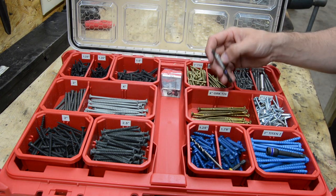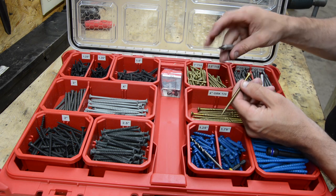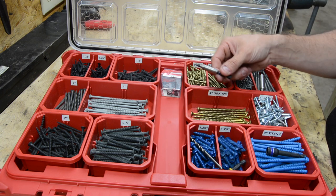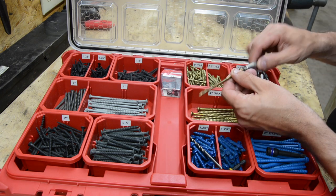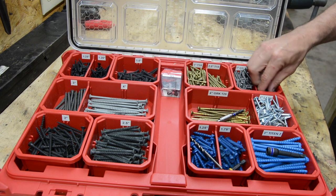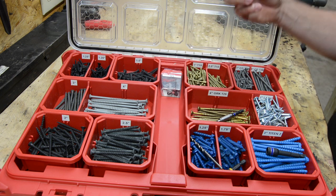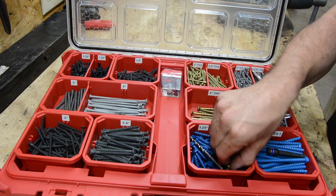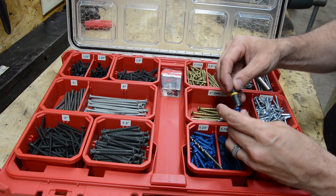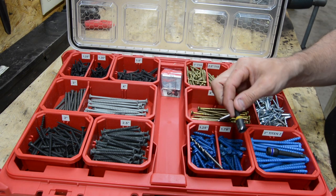Rolling on over to some of my bigger T25 fasteners — some GRKs. I have a completely separate bit driver that goes in the impact, ready to rock and roll any time I need to grab T25 bits. I have a completely separate bit holder just for my T20s, and my T15s. When you get into your Tapcons, I've got a Milwaukee 5/16ths magnetic bit for that.